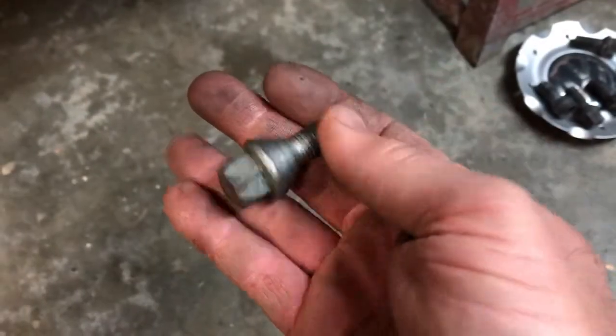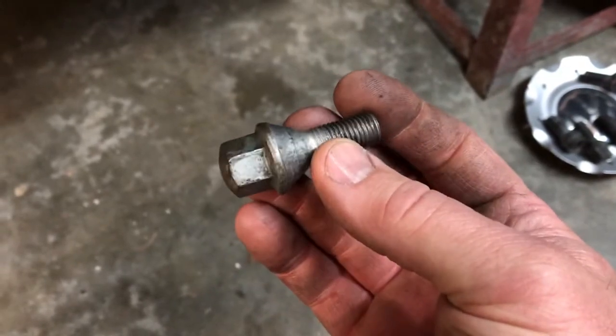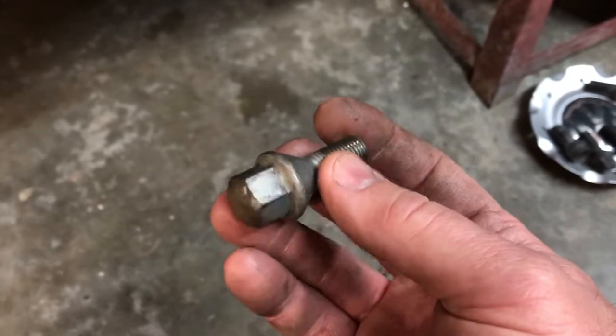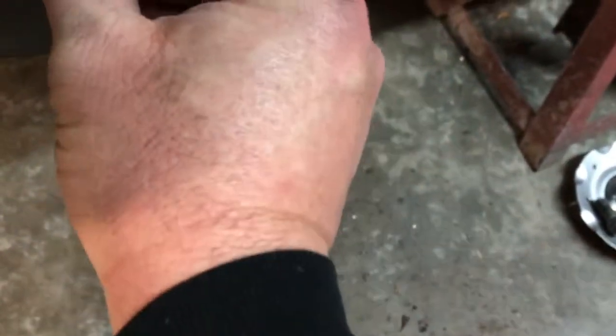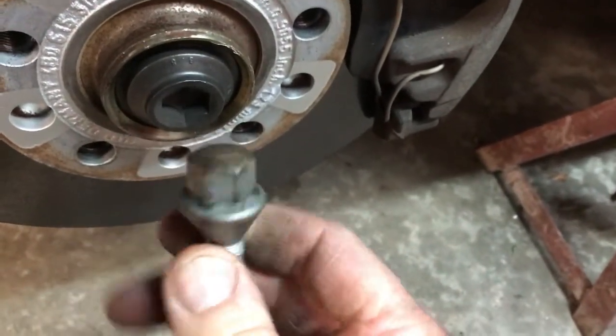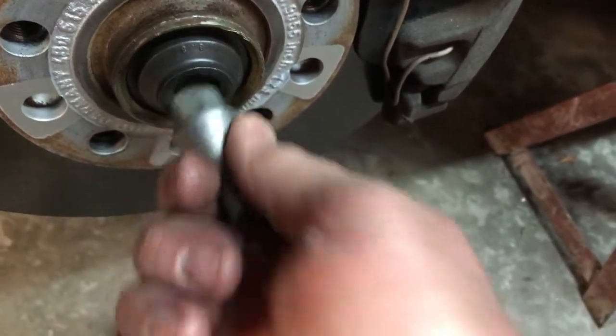What I did is I went through my toolbox and I found an old lug nut for some type of European vehicle. This could have been probably a Volkswagen, could have been a BMW — probably a BMW because I think it's got 12mm threads on it. But anyway, as you will notice, a 17mm socket fits on most of these European lug nuts, so that will fit in there and take that nut off.